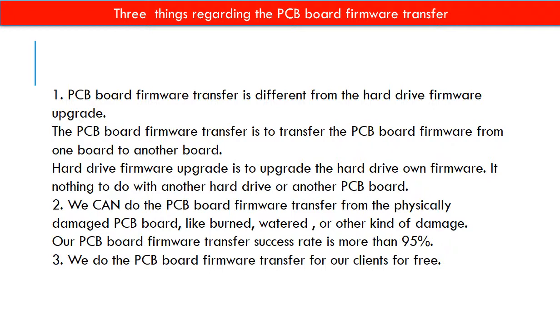Regarding the hard drive PCB board firmware transfer, we have three things to mention. First, PCB board firmware transfer is different from a hard drive firmware upgrade. The firmware transfer moves the PCB board firmware from one board to another; the firmware upgrade upgrades the hard drive's own firmware — we have nothing to do with another hard drive or another PCB board. Second, we can do the firmware transfer from a physically damaged PCB board, such as burned, water-damaged, or other kinds of damage. Our PCB board firmware transfer success rate is more than 95%. Third, we do the PCB board firmware transfer for our clients for free.